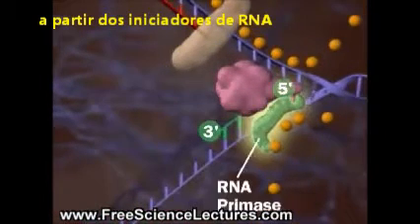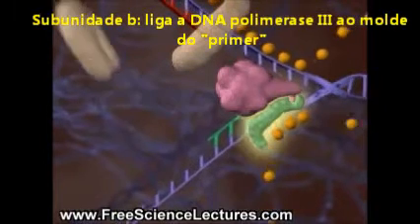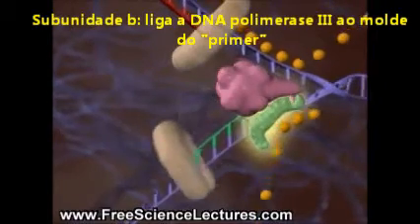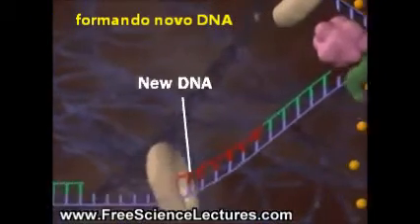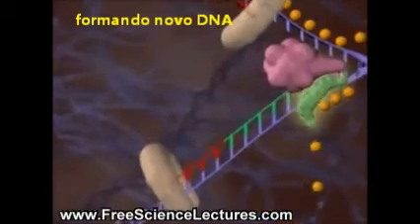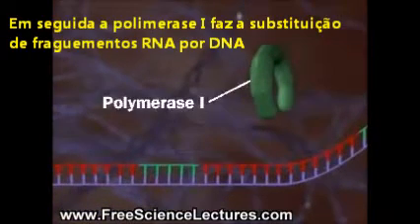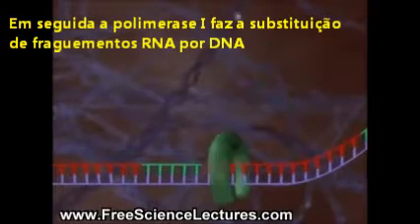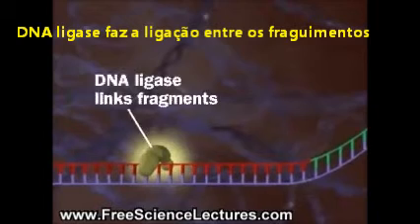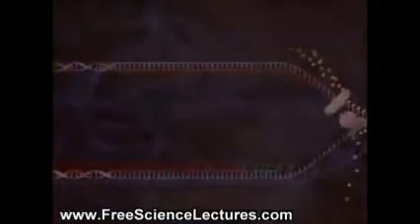First, an RNA primase lays down an RNA primer. Then, DNA polymerase 3 lays down new DNA. The process repeats again and again. DNA polymerase 1 replaces the RNA primers with DNA. Finally, DNA ligase links the Okazaki fragments.